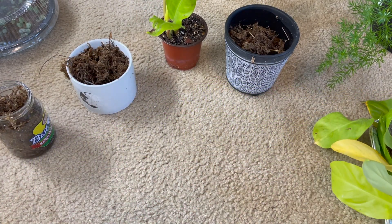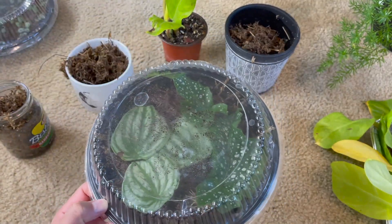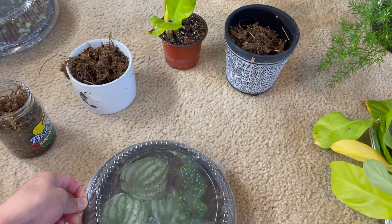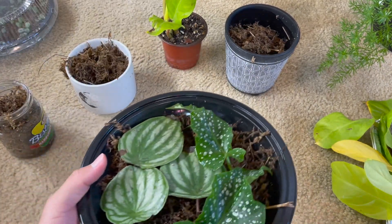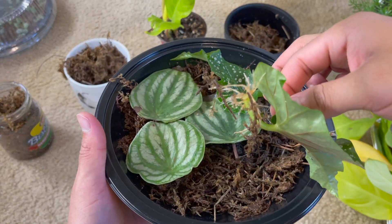Because this was a sad propagation update, let me show you some other cuttings that are doing really well. In this little container — a bowl from Tacuquana that I'm using as a greenhouse — I have some watermelon peperomias and begonias inside. There's some really fun stuff going on — look at those roots!